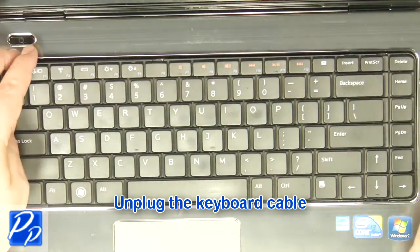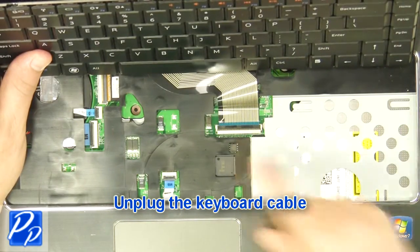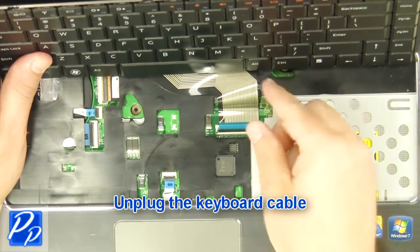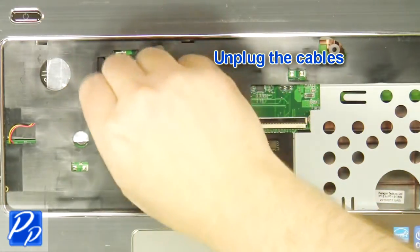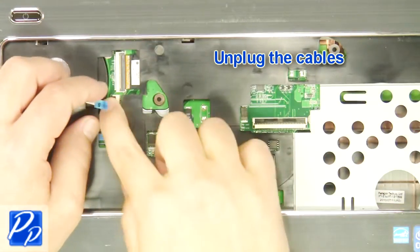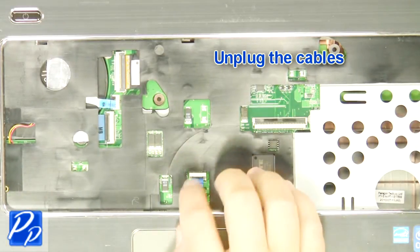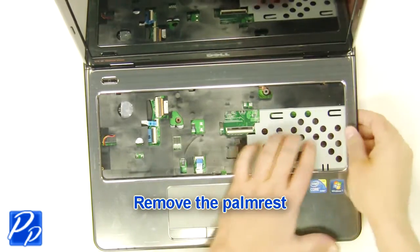Unplug the keyboard cable, then unplug the remaining cables. Remove the palm rest.